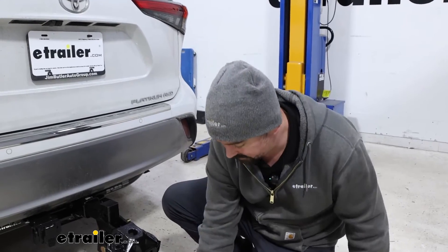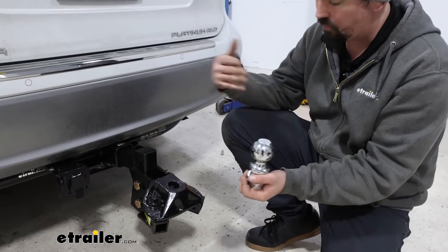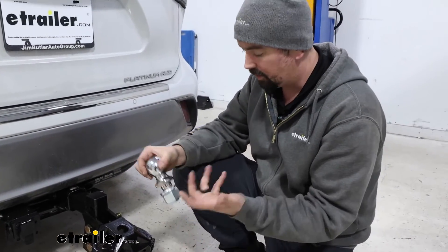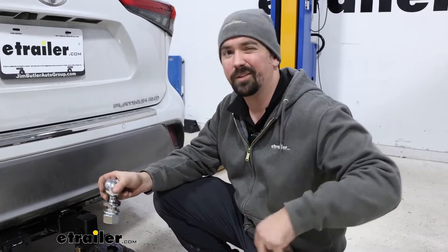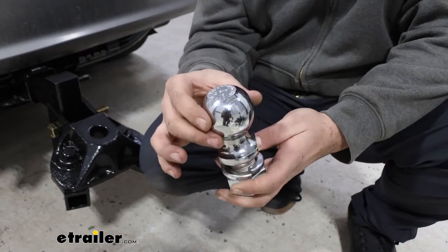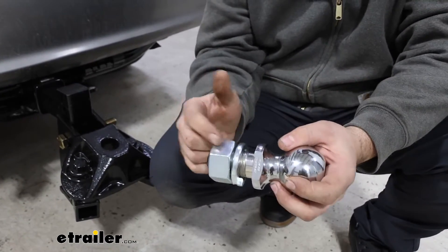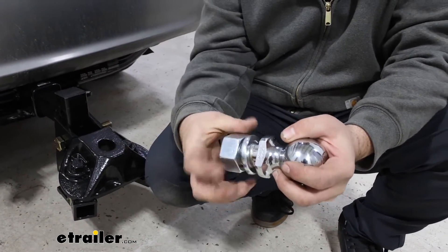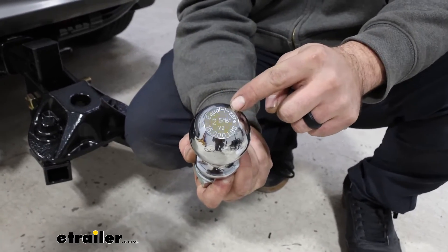This is going to work out great. It's got the 1-1/4 inch diameter for the shank and this is designed for the Weight Distribution Hitch, so this is going to be a great drop-in to make sure that we can hook up to their trailer. Being a 2 and 5/16 ball, this is obviously the diameter we need, and the 1-1/4 inch shank works directly with the Equalizer Hitch — you can see it's meant for it, with Equalizer stamped right there.